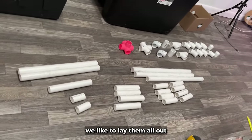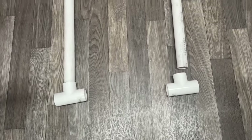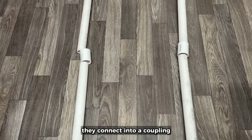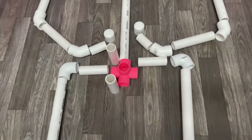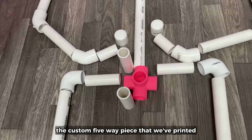Once all your pieces are cut, we like to lay them all out where they will be put together. We use the tees here for the feet. Then these 16-inch pieces will be for the lower leg — they connect into a coupling up to those 20-inch upper leg pieces, which then connects into the 90 and then into a 4-inch piece that connects into the custom 5-way piece that we've printed.